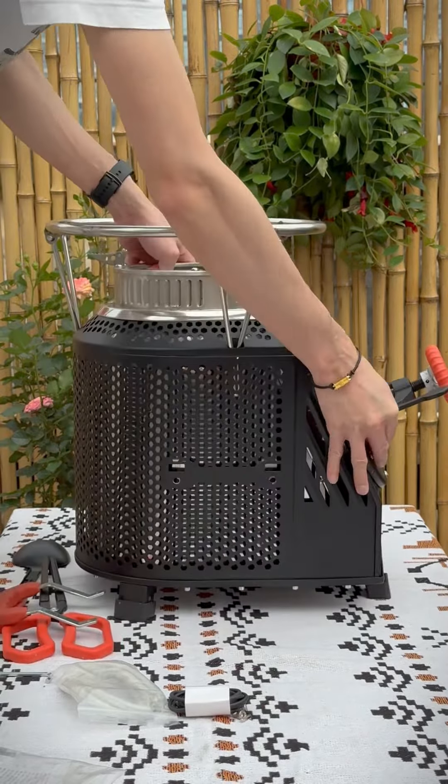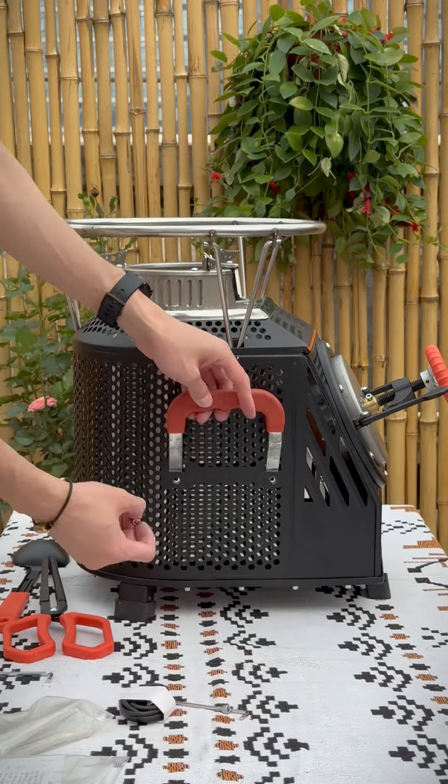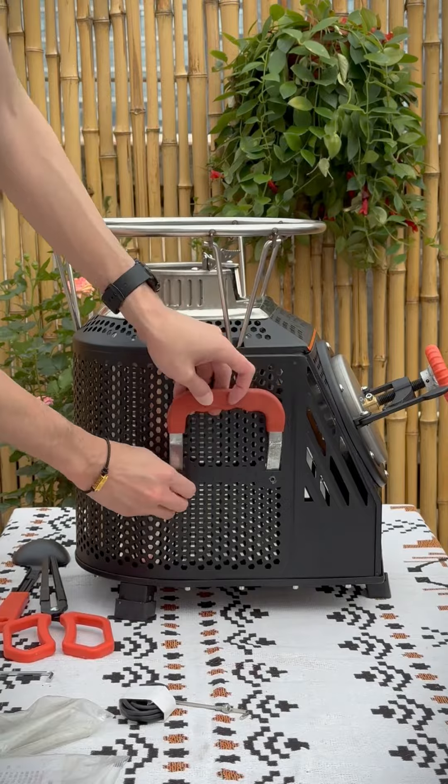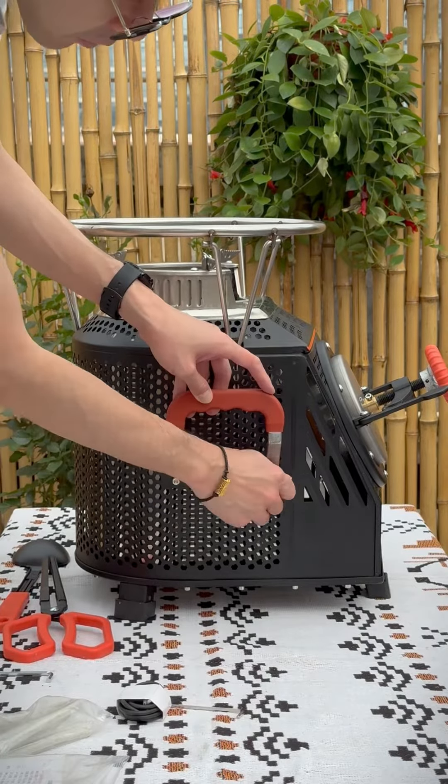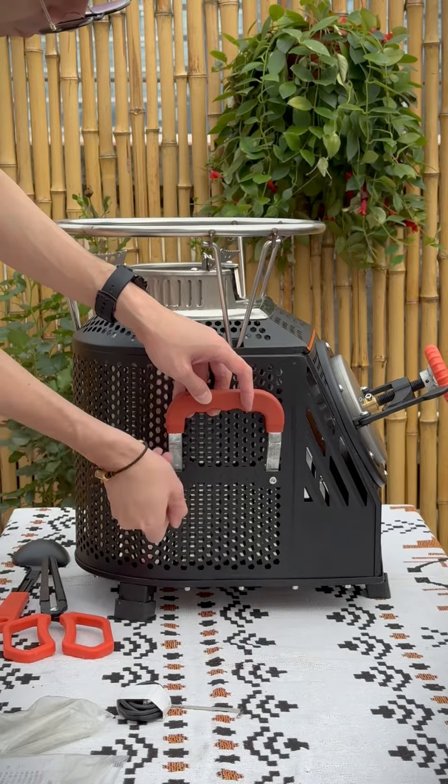Next, fit the handle on the other side. Hold it in place and then tighten these two screws. Use this hexagonal screwdriver to make sure they are tight enough.